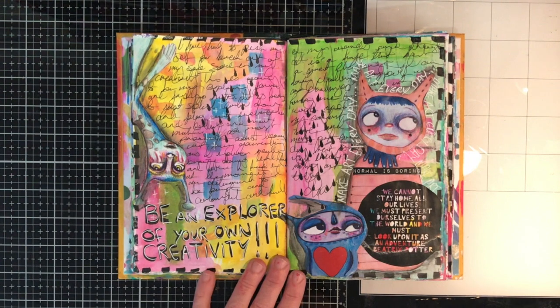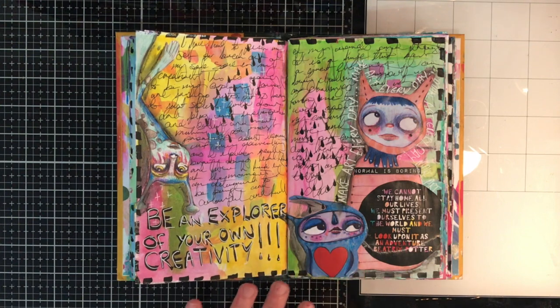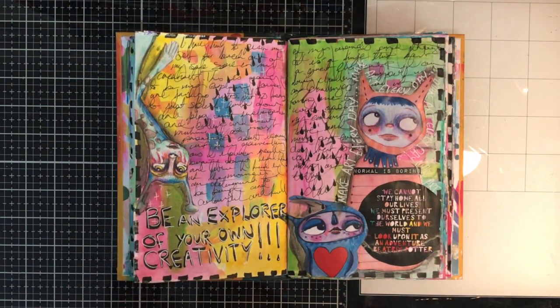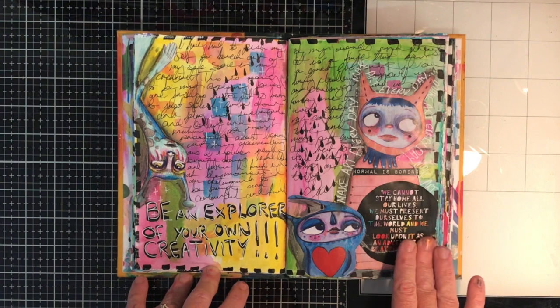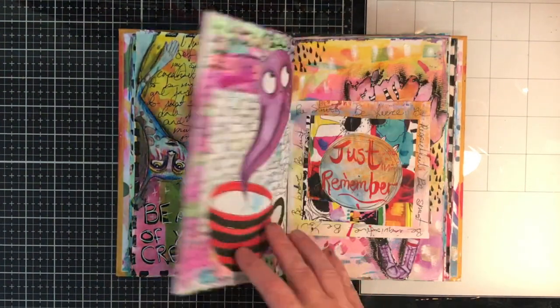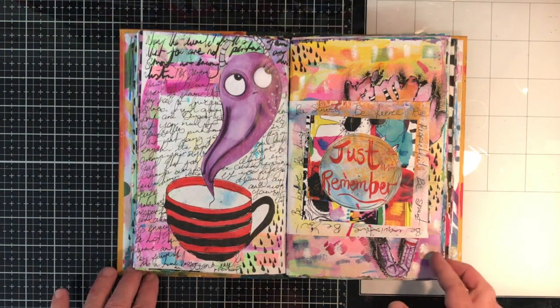This is why I'm talking about being an explorer of your own creativity and making an effort to make art every day. While I love my Dina Wakeley journal which is 8 by 11 — the size I really enjoy working on — I've loved having this A5 size because it's just perfect and great for doing writing as well. It's not too big to feel that you've filled it up.